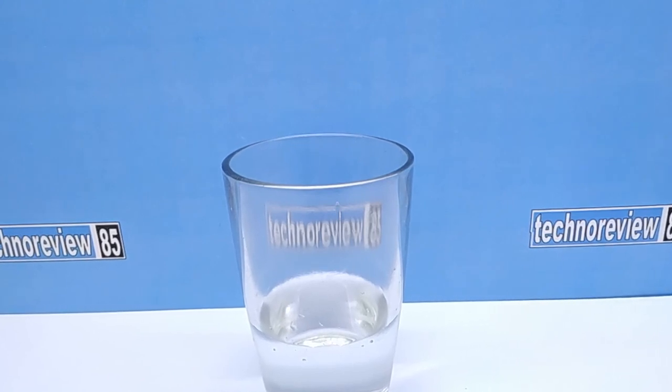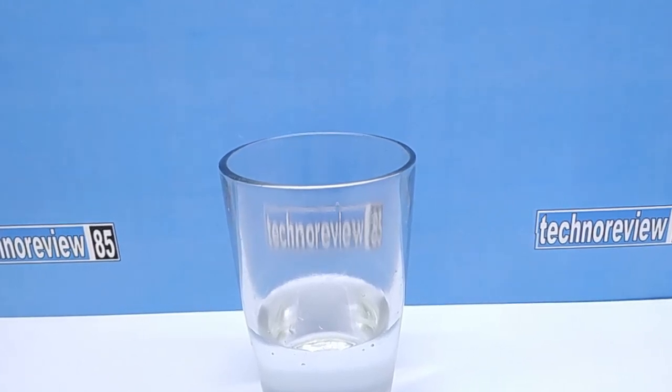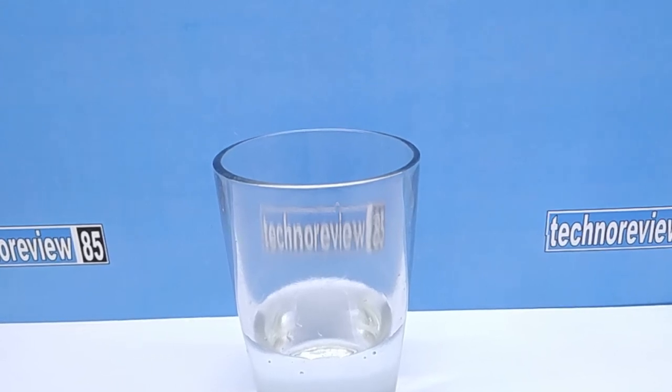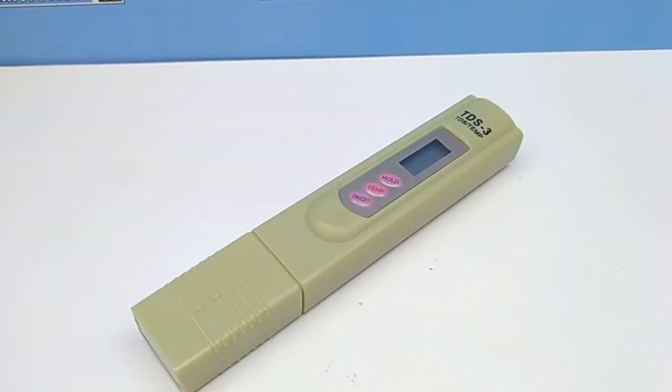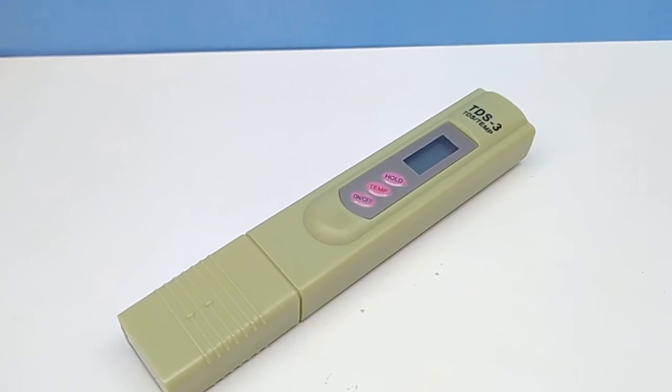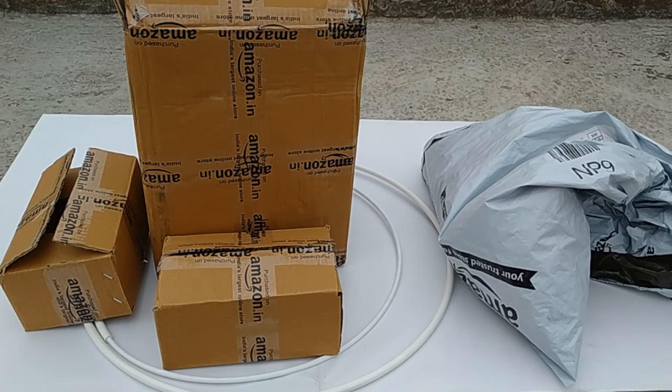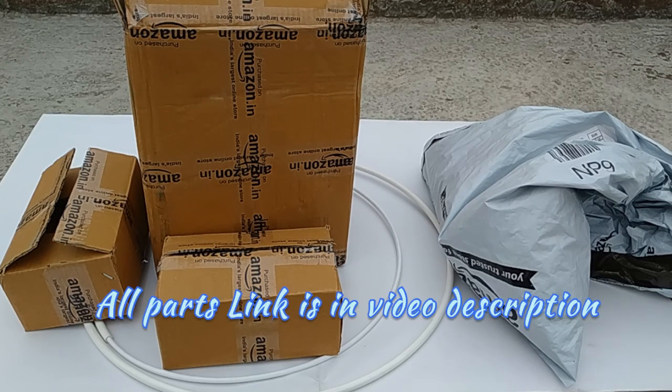If you have a RO water purifier, you should check your water quality from time to time. For this you can buy this small and cheap tool, or ask a technician to check water TDS. I bought all parts from Amazon. All links of parts are in this video description.